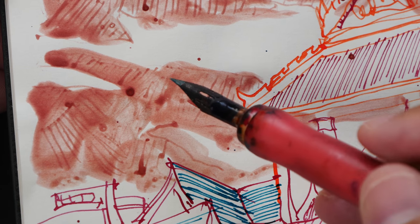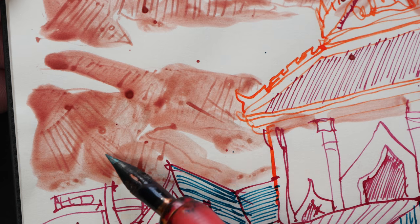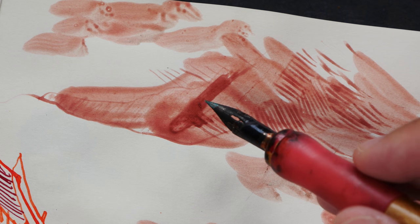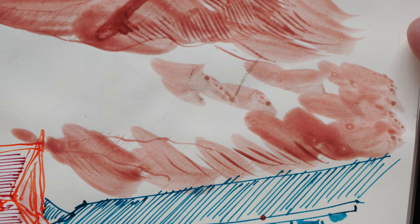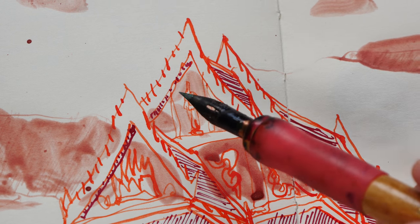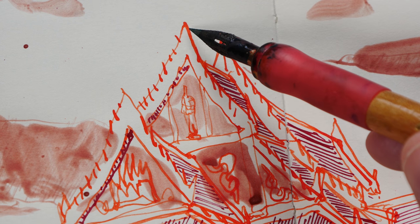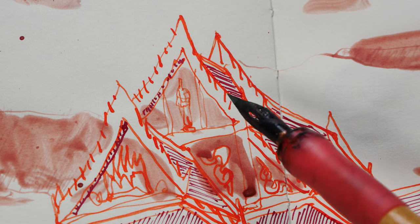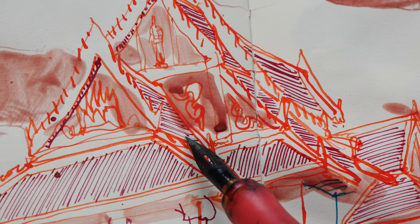This wash was applied without diluting the ink with water, so you can see how it looks because the binder has separated from the pigment. The wash is a bit runny and the color is not totally flat — the binder tends to collect together, so I have to use a brush to spread the ink out. You can also see little air bubbles.